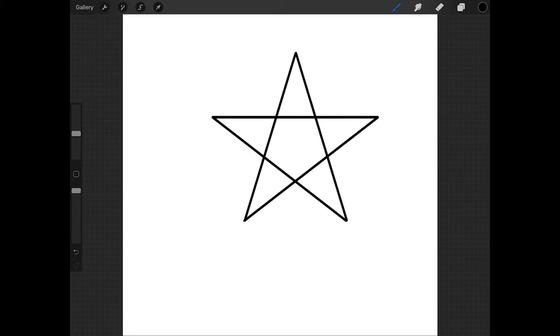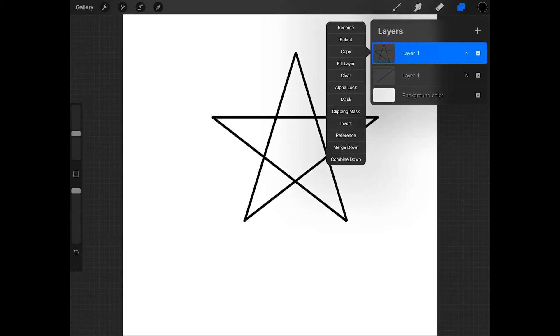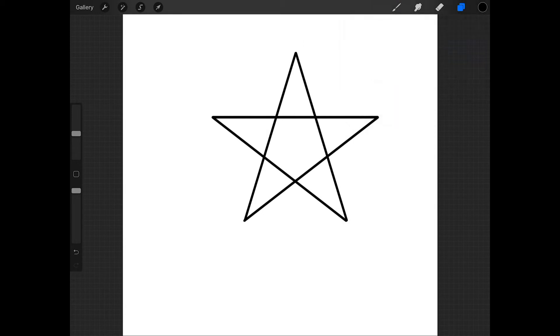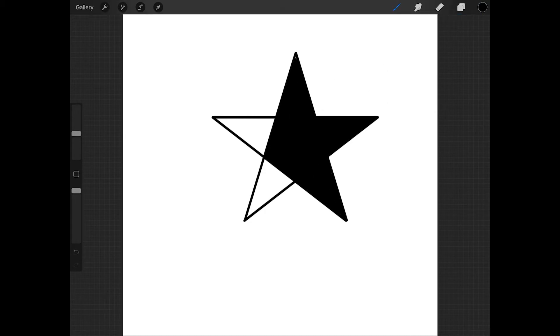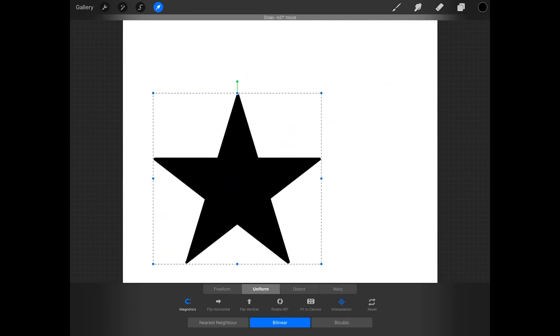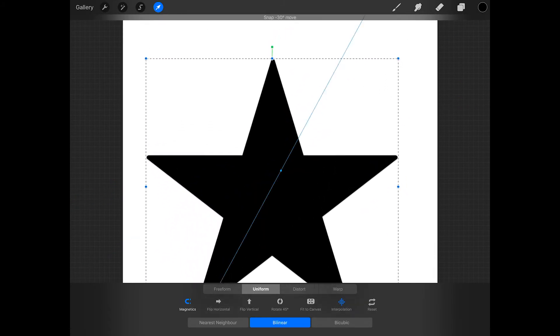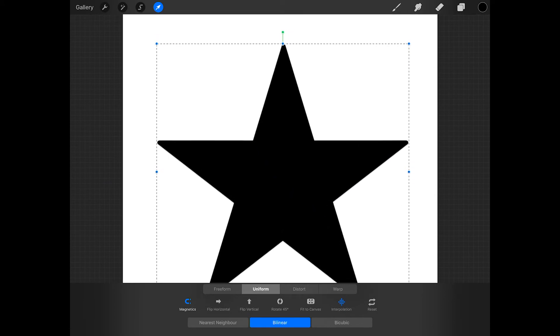Now tap on the layers icon and either pinch all these layers together or tap merge down on each layer to merge all the layers together. Then drag the black color from the color swatch into the areas of the star to fill it with black. Then tap on the arrow, at the bottom of the screen press uniform, and now you can resize the star and move it. Resize it a bit if you need to and then move it to the center of the canvas.